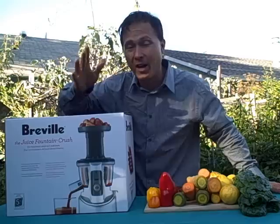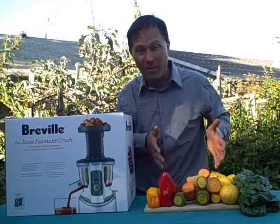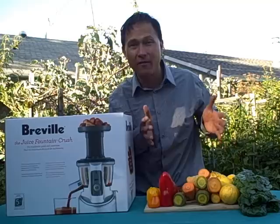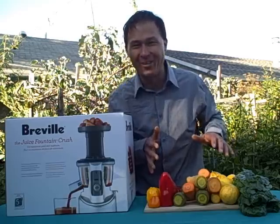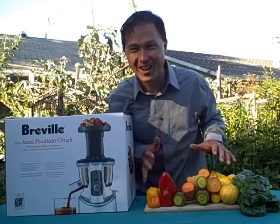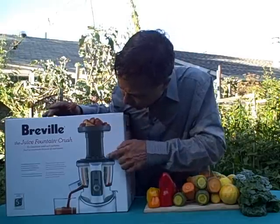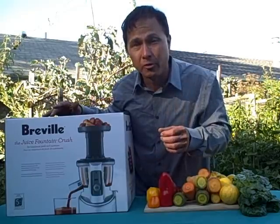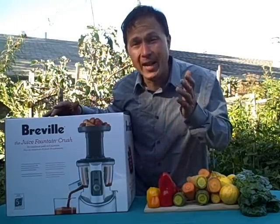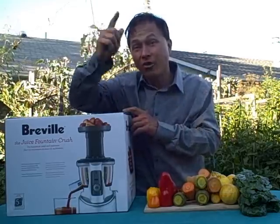I'm excited to show you guys what this juicer looks like and, more importantly, how it's going to work with some garden-fresh produce. Let's talk about the Breville Crush for a minute. Because it's a low RPM juicer or slow juicer, it runs at 80 RPMs, which is actually quite slow. Their other juicers may run up to 10,000 RPMs, so this is going to be significantly quieter.